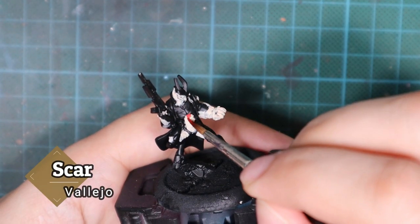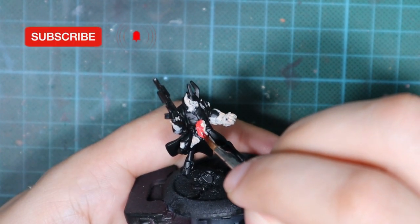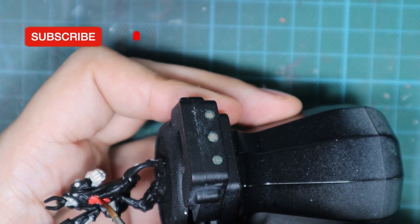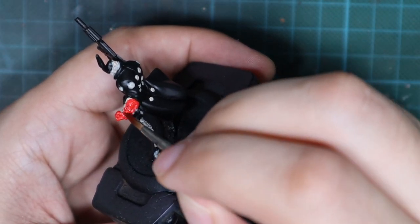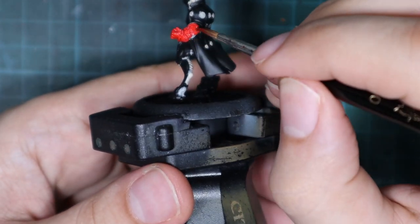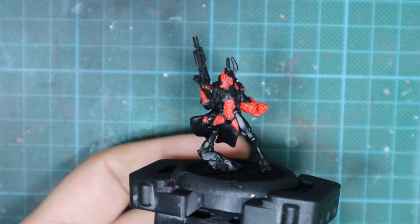Next I'm going to pick up a scarlet red and paint it all over the previous color. I'll go with one coat but I will try to cover everything so that I don't see any basic skin tone under it — so that the red covers everything. As you can see now the red is really bright and it kept its saturation.